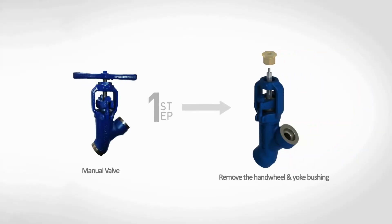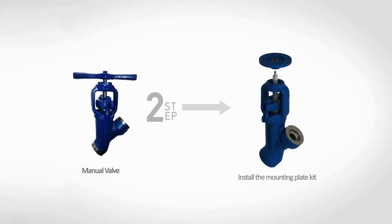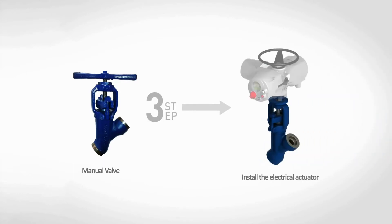Manual valve. Remove the T-handle and the yoke bushing. Install the mounting plate kit. Install the electrical actuator.